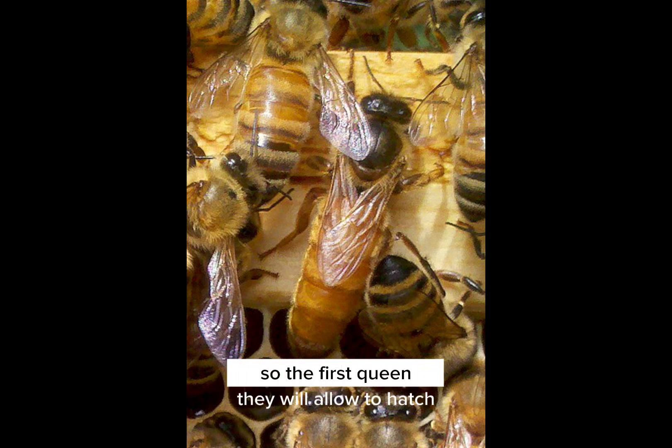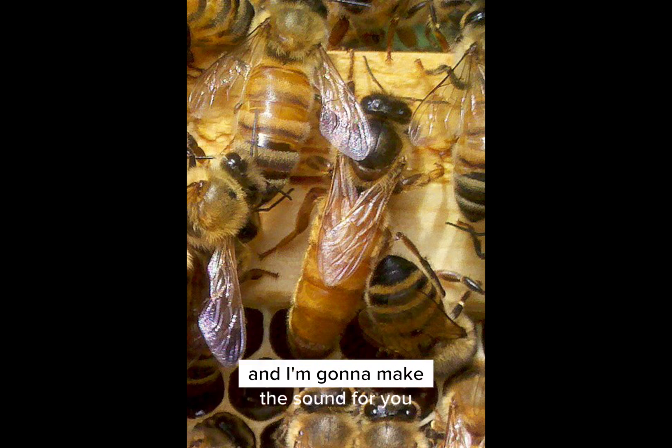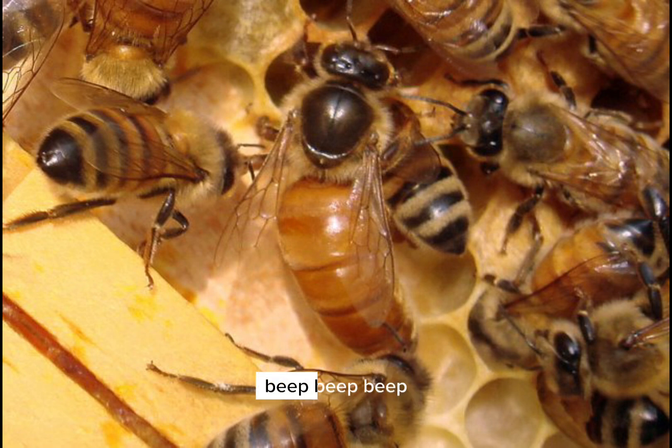The first queen they will allow to hatch. Once she's out, she will begin to pip. I'm going to make the sound for you — don't laugh at me. Beep, beep, beep, beep, beep, beep, beep, beep, beep, beep, beep, beep, beep.